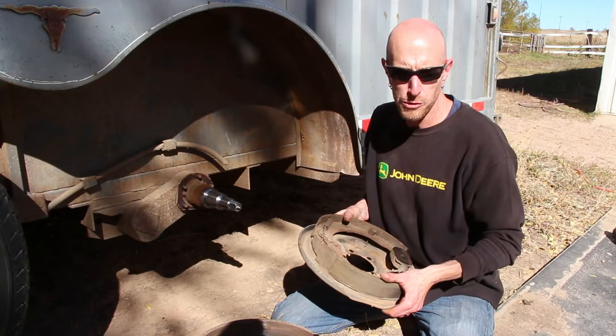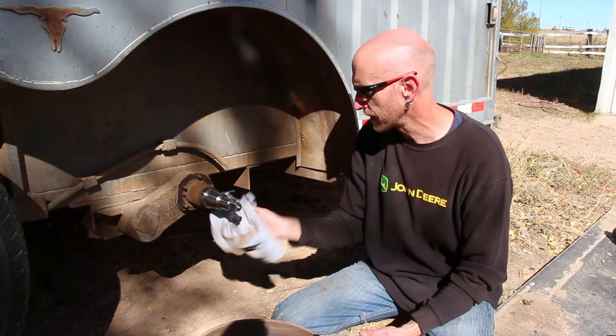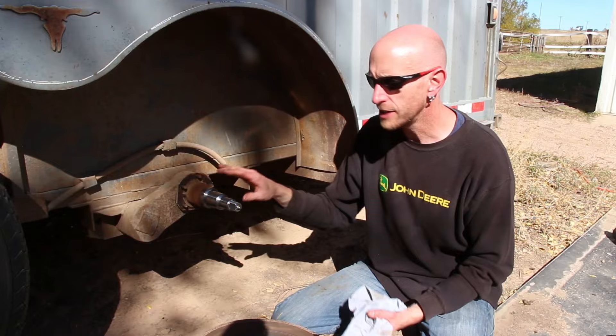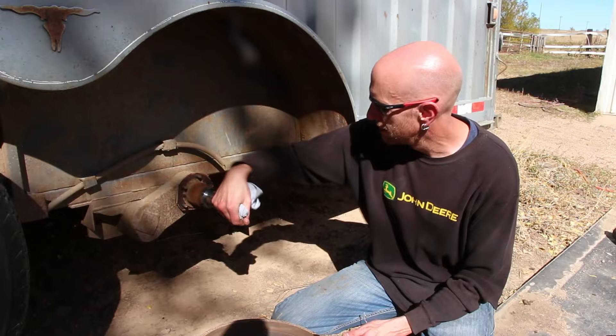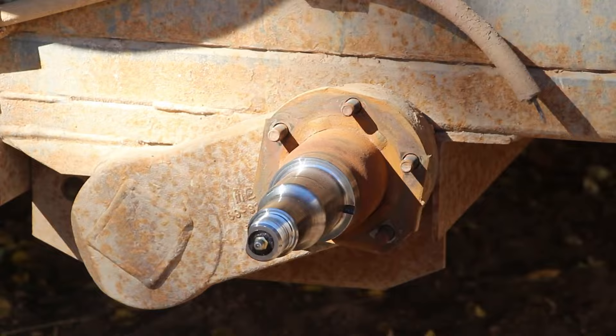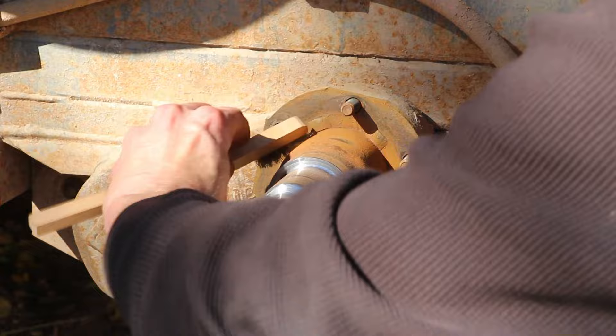I'm gonna finish cleaning up all of these parts — I'll wipe off as much grease as I can, then use a wire brush to get everything as clean as possible, then wipe it down again before reassembling. We don't want any dirt in here on these bearing surfaces, as any contaminants can cause premature bearing wear. I'm using a small wire brush only on the rusty bits where the new backing plate is going — not on any of the polished bearing surfaces. I just want to make sure there's nothing that will interfere with the fit of the new plate.